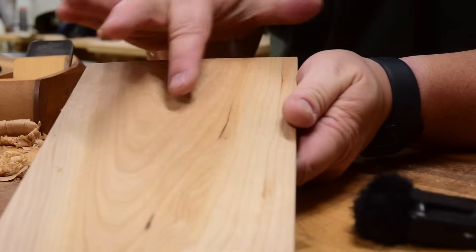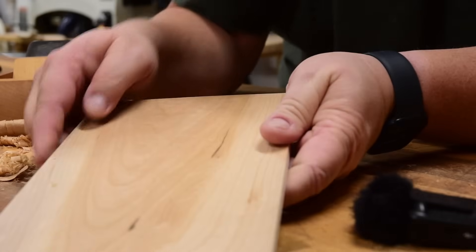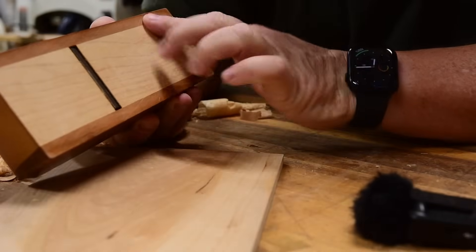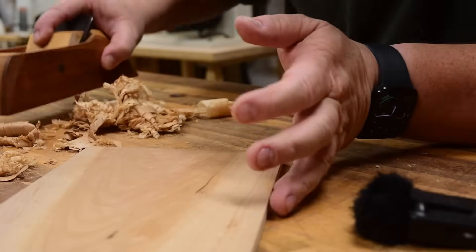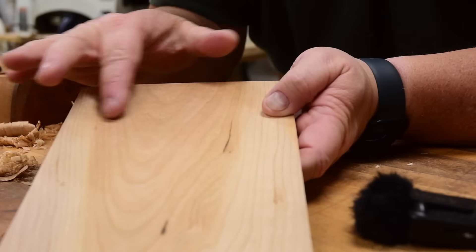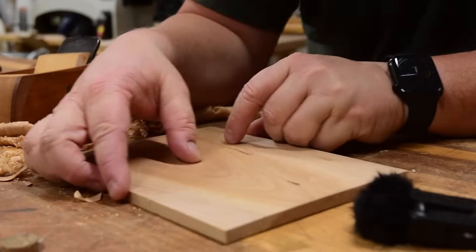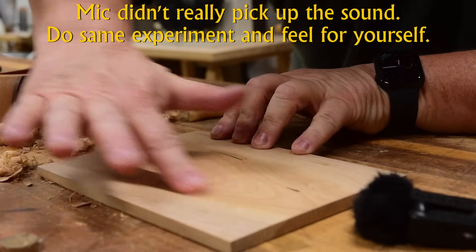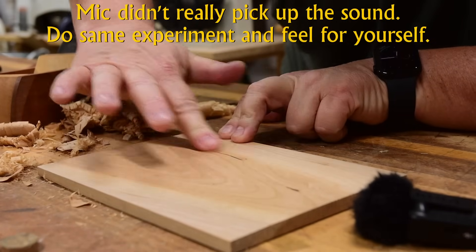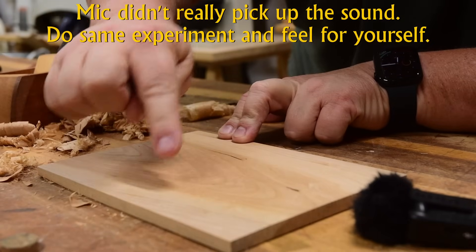On this side which I haven't burnished, you still see a few plane tracks — that could be my blade isn't sharp enough or I have a little debris on the bottom of the plane — you're just seeing fiber, the movement of the hand plane going across. But on this side you don't. This side has more resistance on my finger; they're both smooth but this is much smoother.